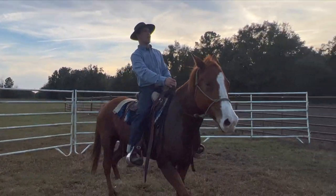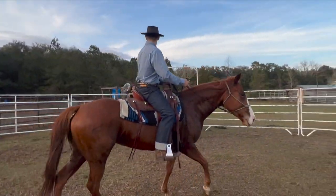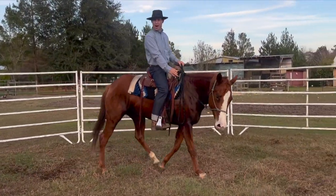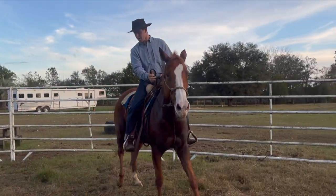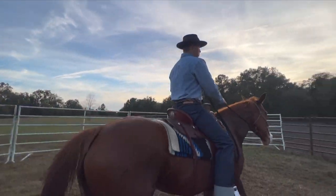When you get this hip as loose as it needs to be, you'll notice there's very little brace through the ribs and their neck and all that. All of the brace in a horse is there because their hip's not being real loose like that.